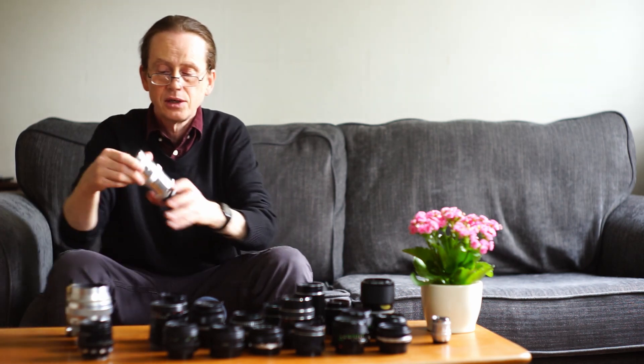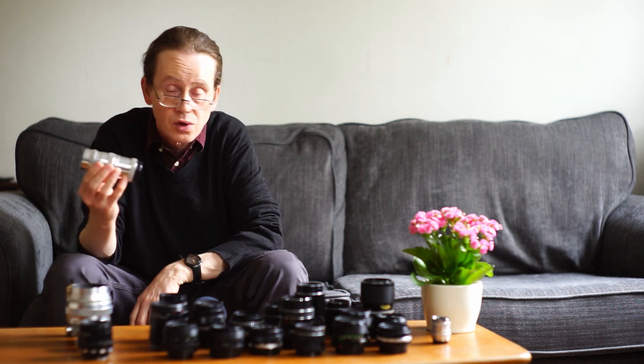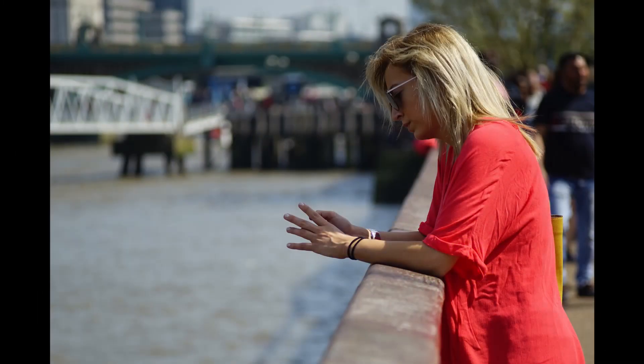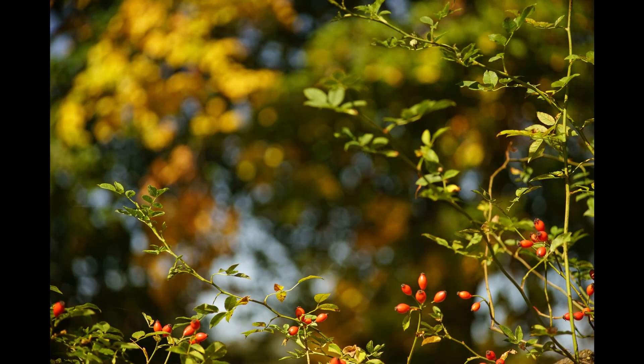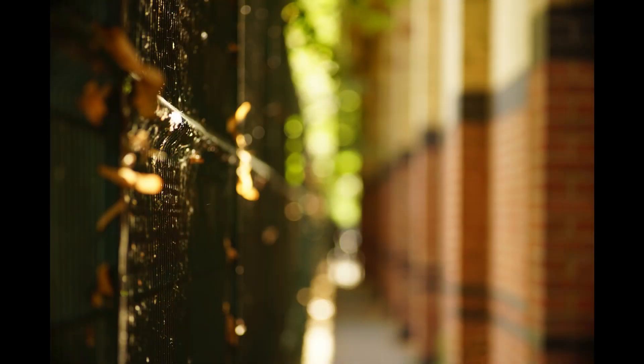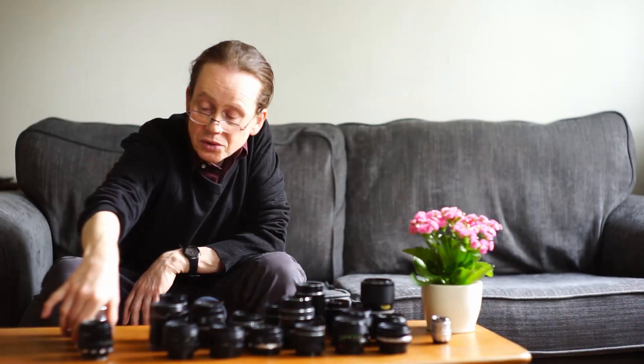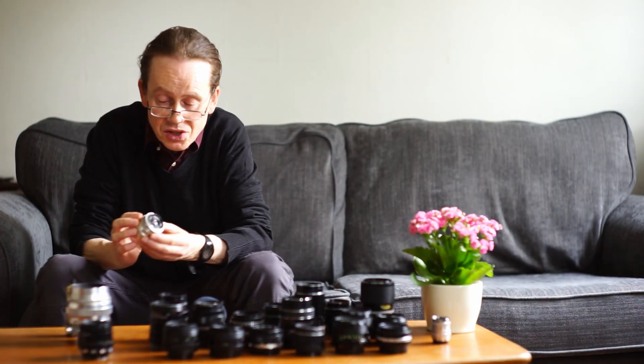Here we have the Jupiter 11 — a 135 millimeter f4 lens. This lens will give you some really spectacular images: beautiful background blur, very sharp, and you can buy these from around 30 to 40 pounds. A very very nice little lens.